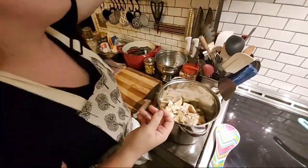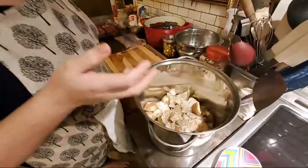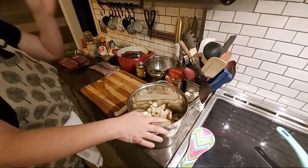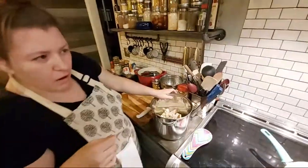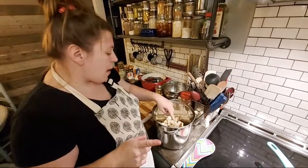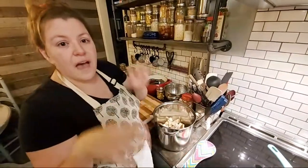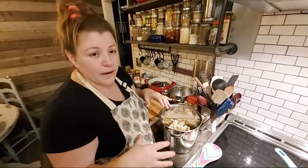I'm going to go ahead and pre-salt and pepper these. The good thing about potatoes is they are super forgiving with salt. Also, a quick old-school note: if you ever over-salt a stew or a soup or anything, all you need to do is chop a potato in half or quarter and throw it in, and that potato will suck up all that extra salt.